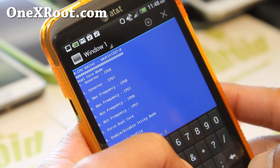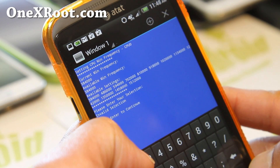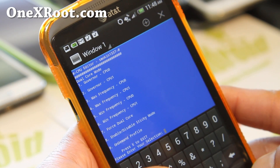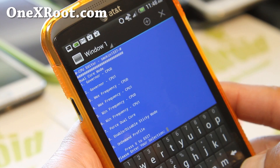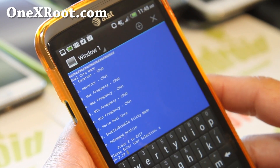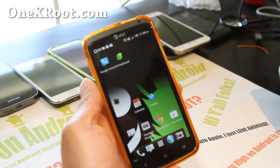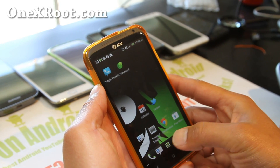You can also lower those frequency values if you want even more battery life. You can force dual core if you want extra performance, but I'm going to focus on having the best battery life. With these settings it should give you near a full two days.